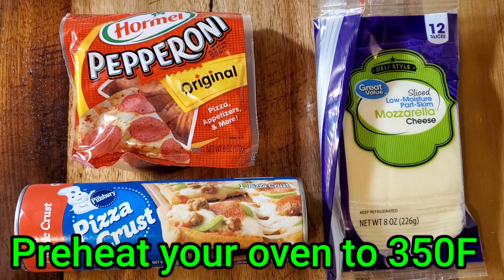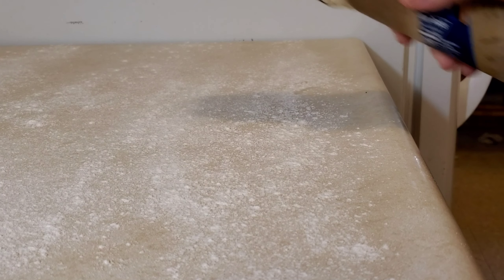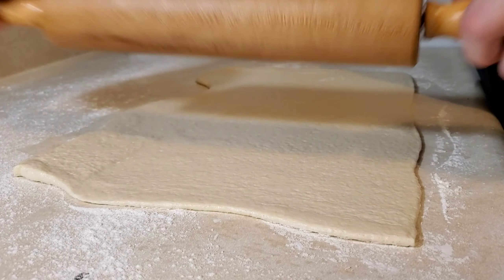To make the Jeff Sokol pizza sticks, we only need a few simple ingredients. We begin with a lightly floured countertop. Next, it's time to roll out your dough.